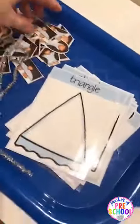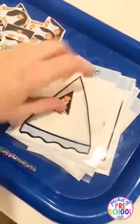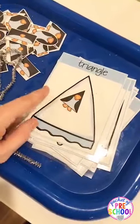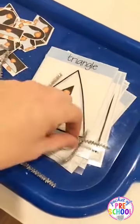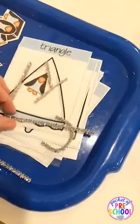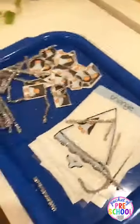Here's a fun little game where they take the ice and match the penguin — putting the same shape penguins on the iceberg. Then they can build the shape with pipe cleaners.